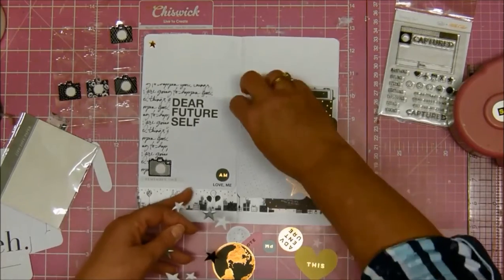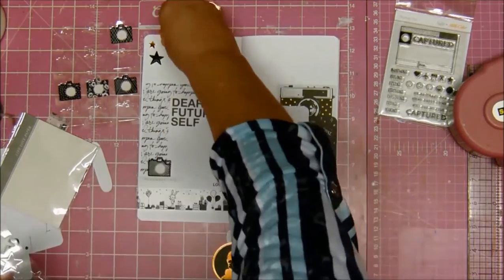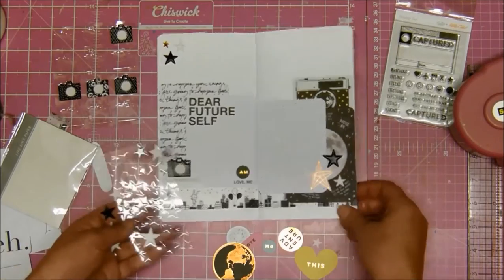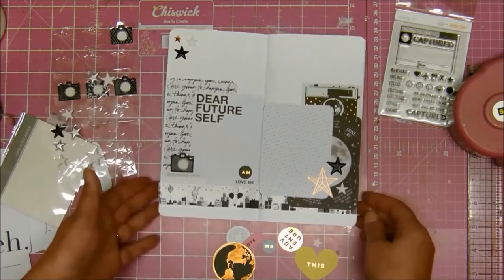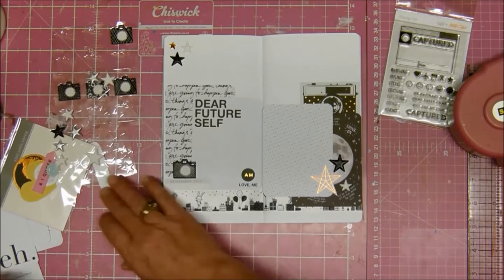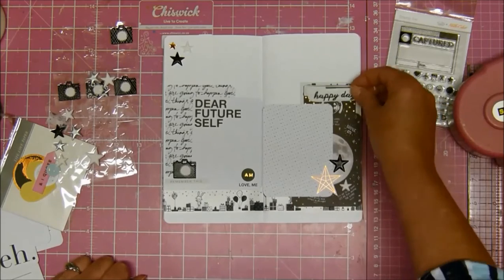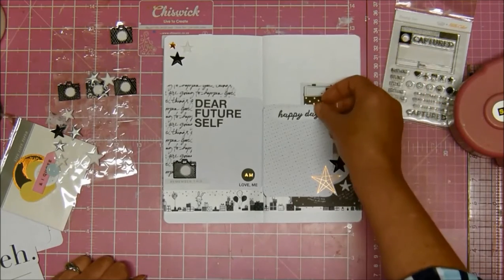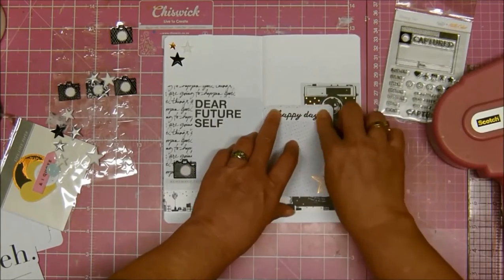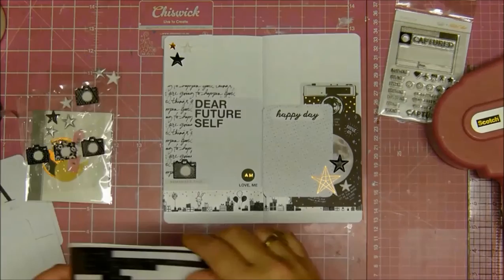I'm the type of person who gets bored very quickly, and if I play too much with some scrapbook supplies I'll get bored with them — that's why I don't buy duplicates of things, because I know myself. But those cameras, I really do think I could buy loads of those because they're just so darn cute. I'm getting my 'happy day' on there because it is a happy day every time I scrap or do these little Traveler's Notebook inserts.